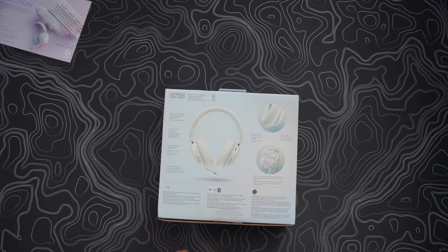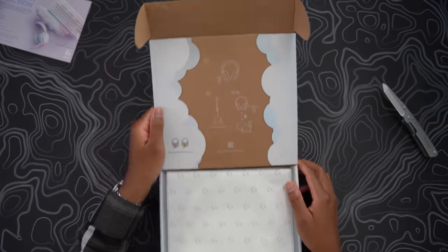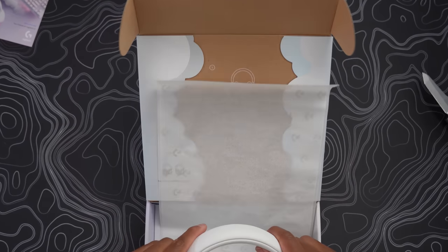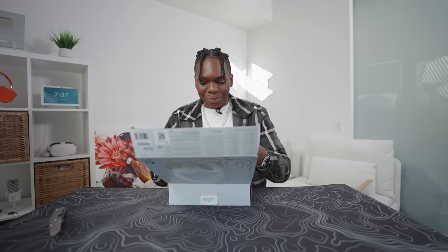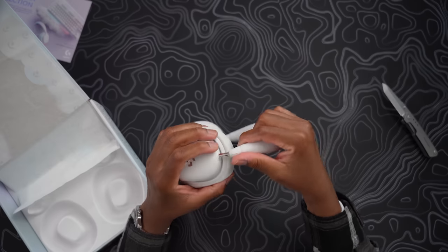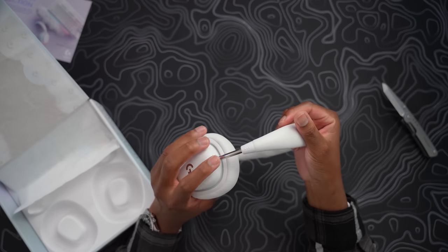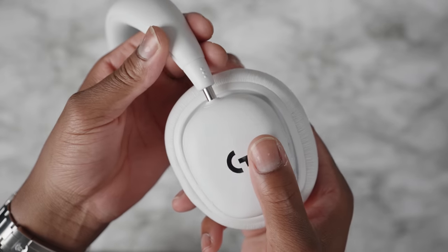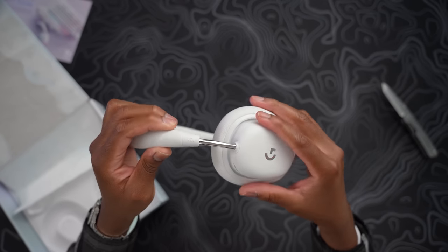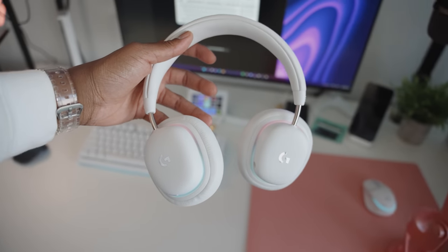First product of the day is the headset — just look at this guys, the packaging, the cloud vibe, love to see it. Oh, it's plush! Why is it so plushy? Let's see how it fits on the head — it's easy to adjust. The build quality is nice; it seems like part of this is aluminum, which is different. I love the overall aesthetics. It does have plastic on the outer sides with a couple of buttons.